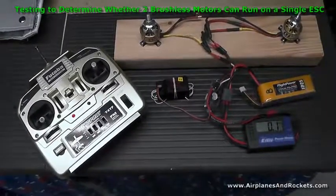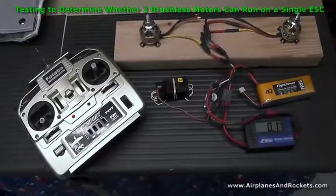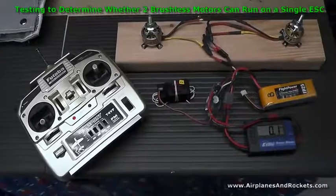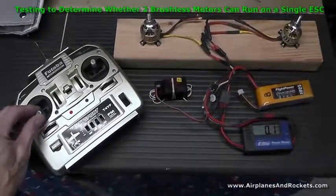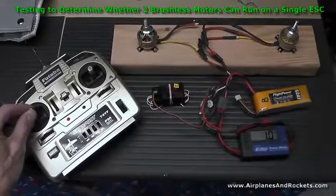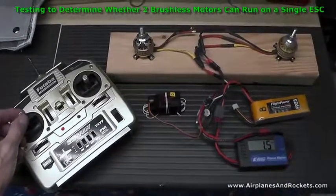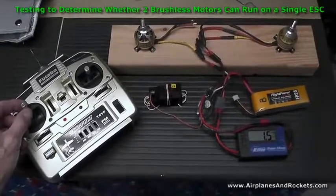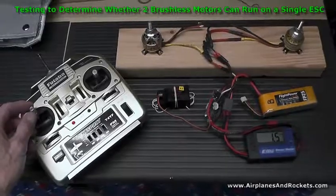Right now there's just a single motor — the one on the right — actually connected to the ESC, and you can see the current meter down here. I'm going to go ahead and fire it up to full throttle, and you'll see that with just a single motor running it's pulling about one and a half amps without any load. It would be much greater than that with a propeller, obviously.